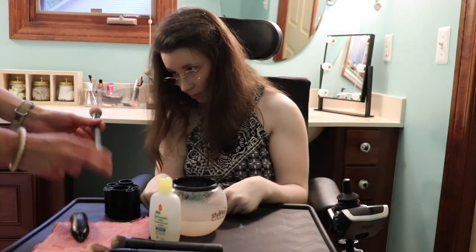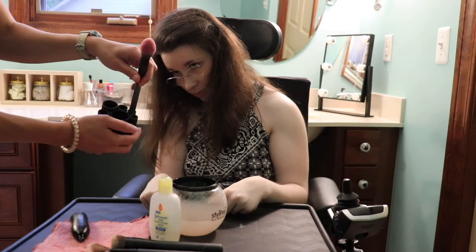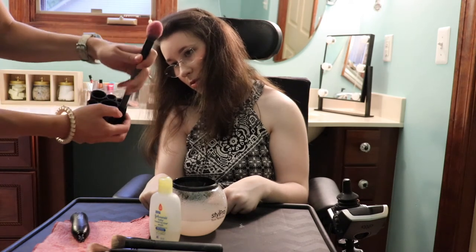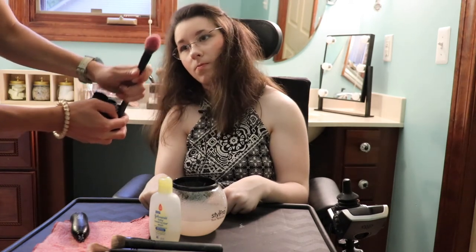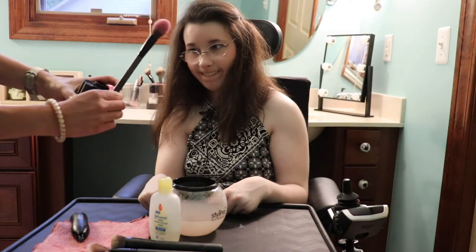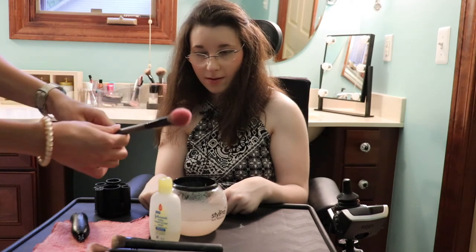Okay folks, we finally get to do my blush brush. And boy, do the clouds of pink come — let me tell ya. So I'll let you guys see that.